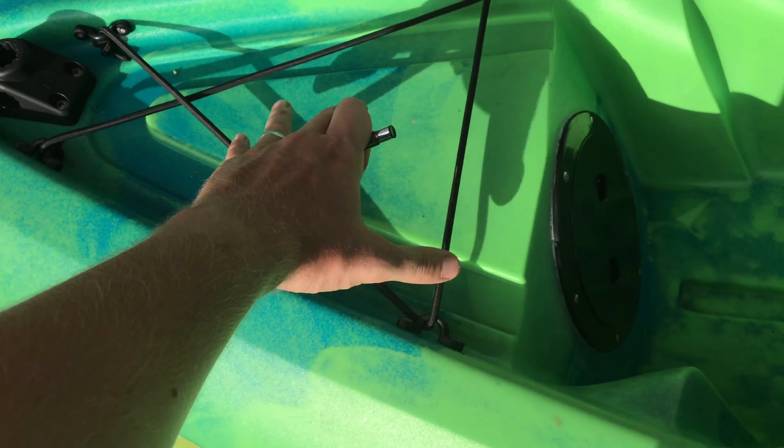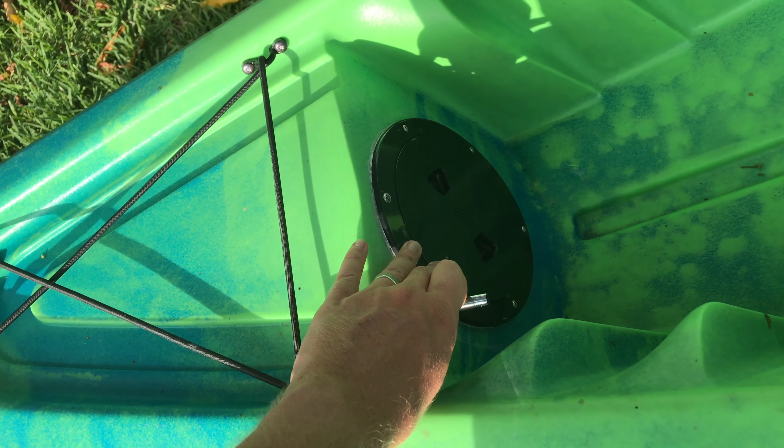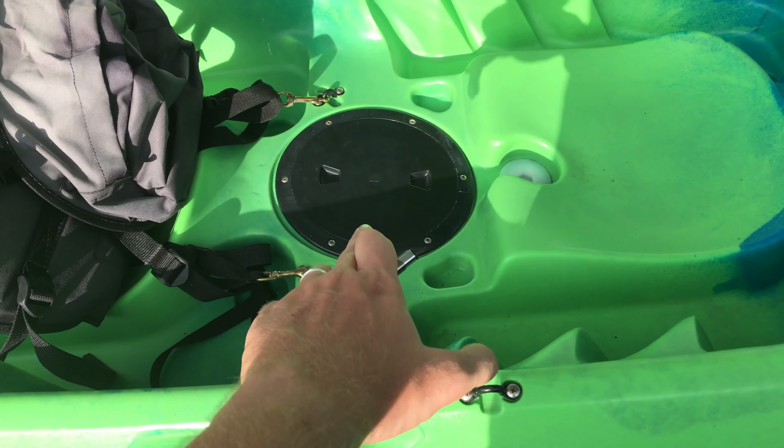This was all unused space here, so I chose to put a small deck hatch here, which allows me to utilize this front space for camping storage. The front hatch came stock with the kayak.